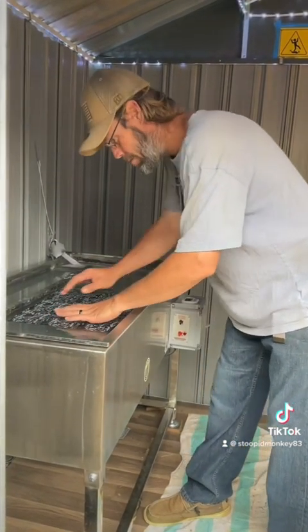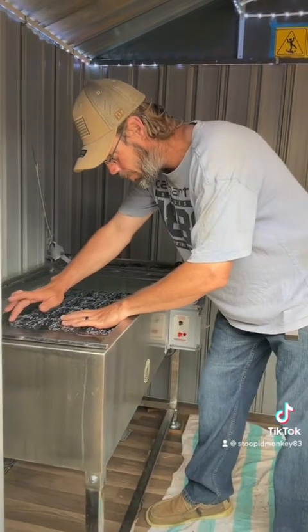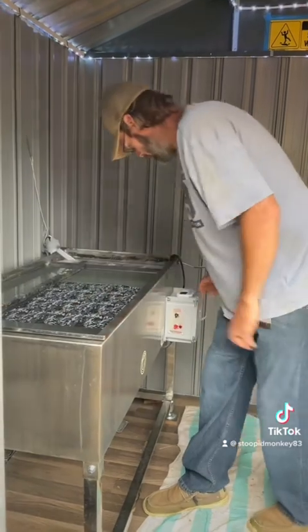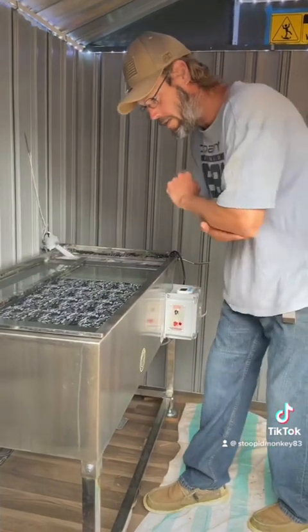There she goes. 50 seconds on the soap clock.